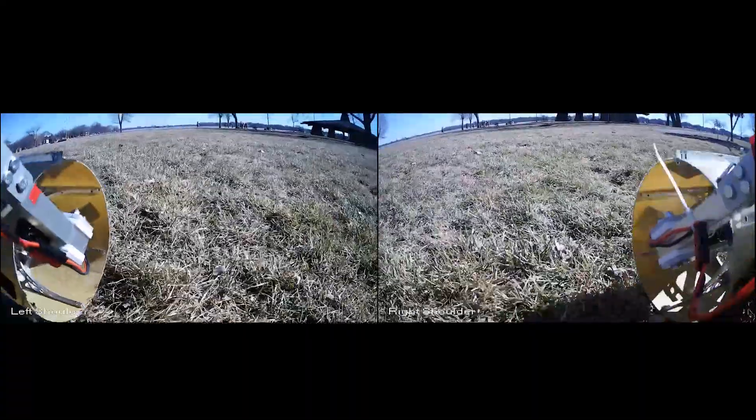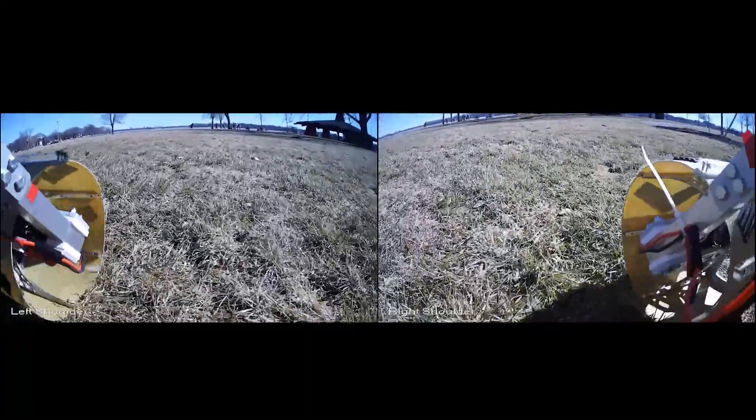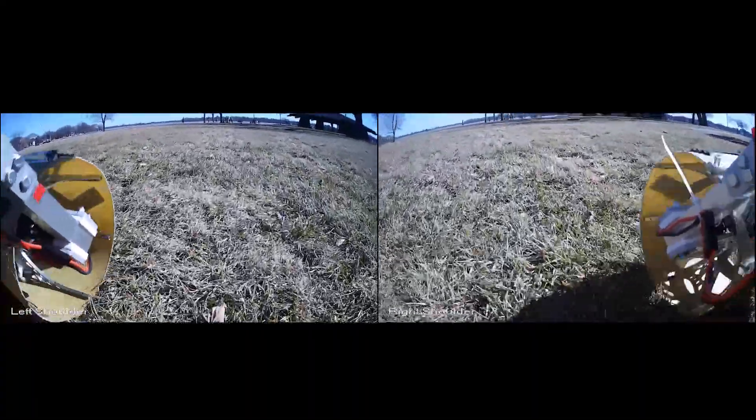The main body of Ascent encloses all electronics, as well as our cameras. We currently have two shoulder cameras providing a wide field of view in front of the robot, as well as a 2 degree of freedom camera mast.